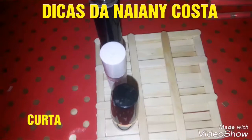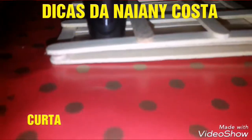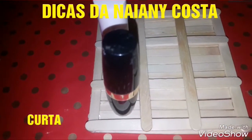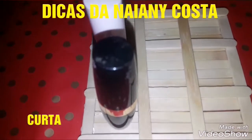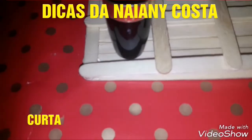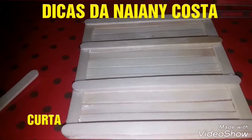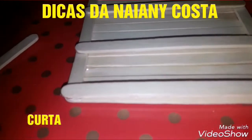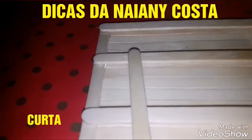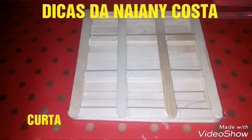Coloco a agulha que tem para todos, certo? Aqui eu fui dar medida. Já coloquei esse da frente, já coloquei em cima. E agora é simples: colo dois desse jeito, dois desse jeito aqui que estão em cima, e dois dos que estão na lateral. Para o lado e para a frente. Colei esses da frente. E agora eu vou colar os outros na outra posição, para formar o quadradinho, certo? Depois você começa a ver o formato dos quadradinhos.